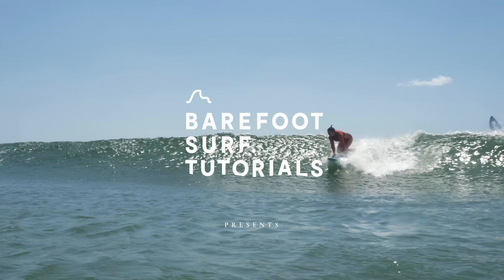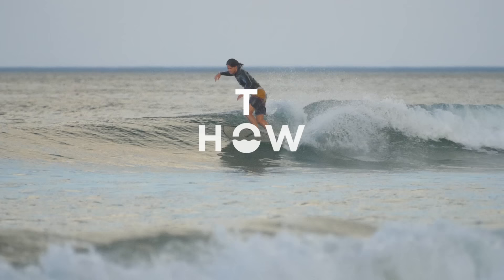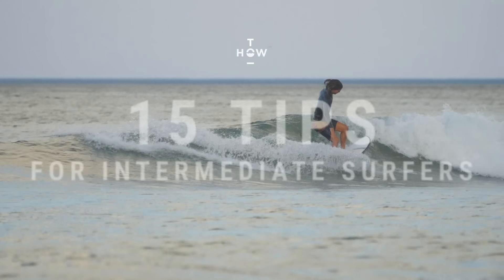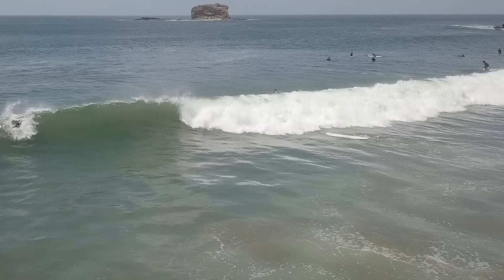The more you get into surfing, the more you realise how important the foundations are. Aspects like speed generation, proper bottom turns, and proper stance are crucial to unlock your surfing potential. Here are 15 technical tips that will help you surf better. They apply to most manoeuvres and you will relate to them for years to come.